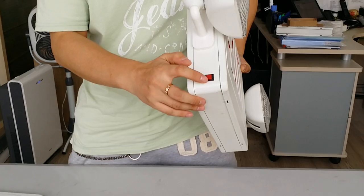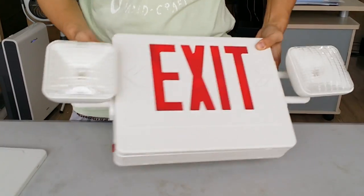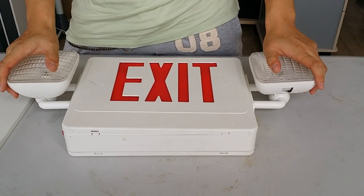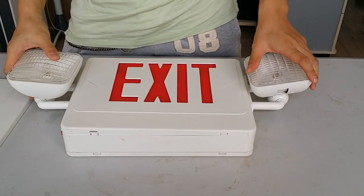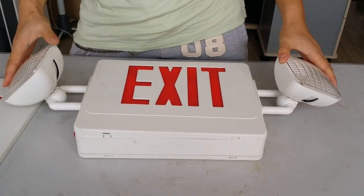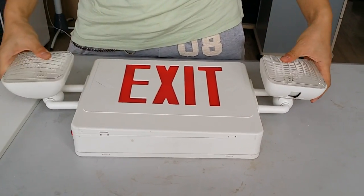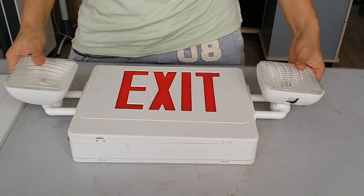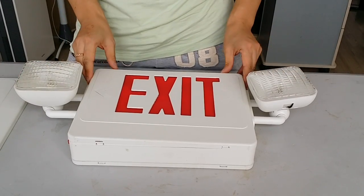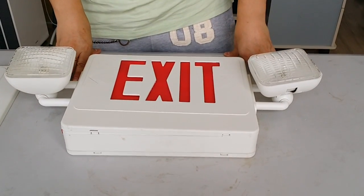Inside the light there is a testing button and a red LED indicator for checking the lamp and battery status. There are two incandescent lamps — 6 volt, 5.4 watt — with an adjustable lamp head so you can adjust the light angle according to your requirements and location.